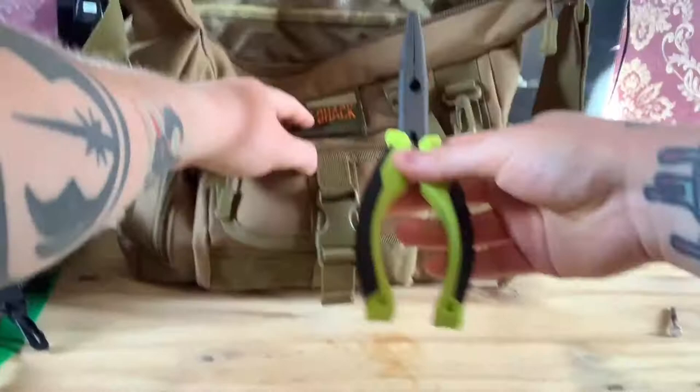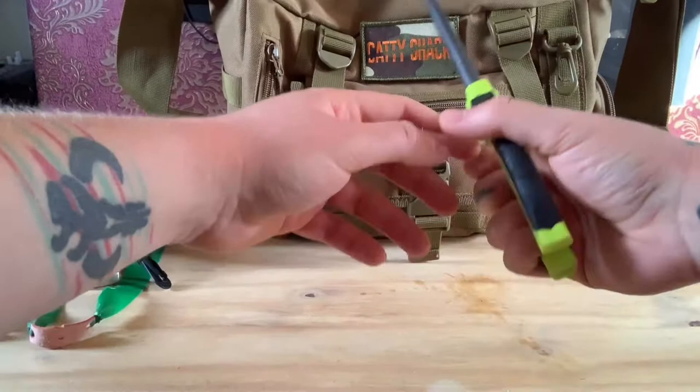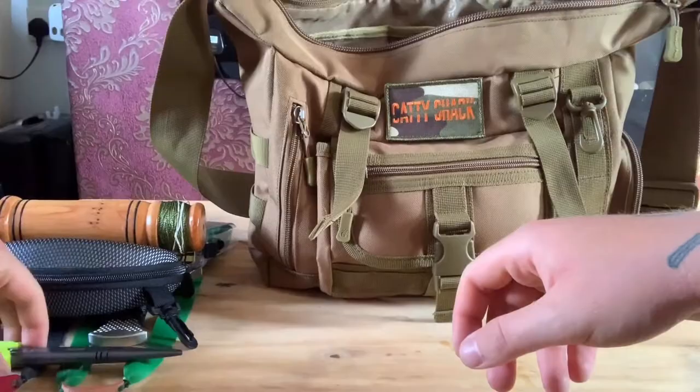I also take a pair of pliers. We are using micro-barbed hooks so there's a bit of resistance when removing them, and if a fish is deep-hooked you want the right equipment to remove them. So there's a Dialer Pro Rex pliers, perfect for removing hooks from trout.